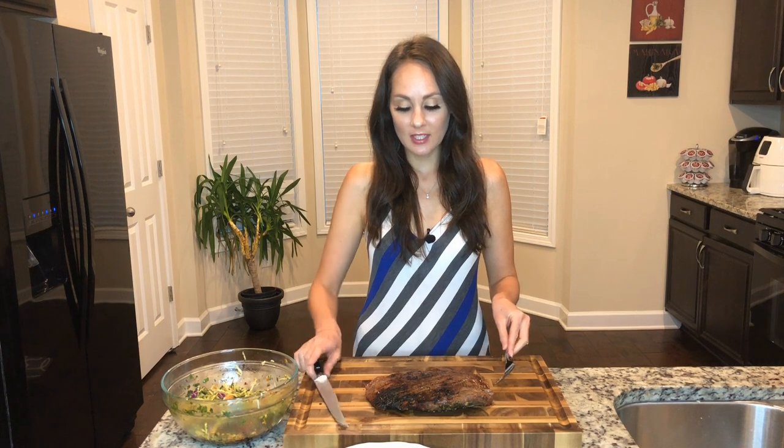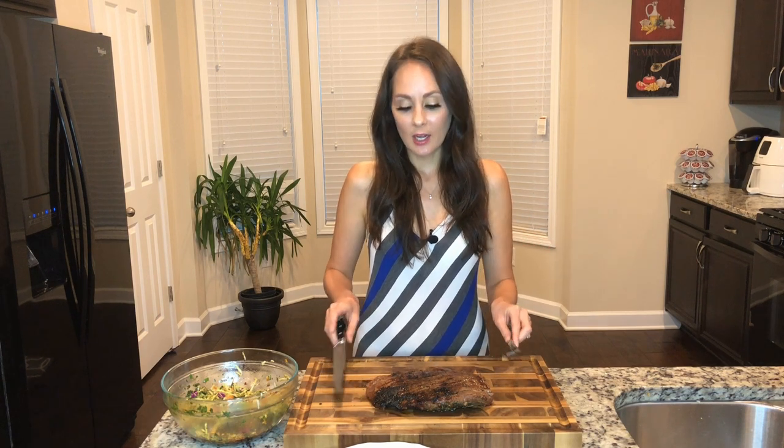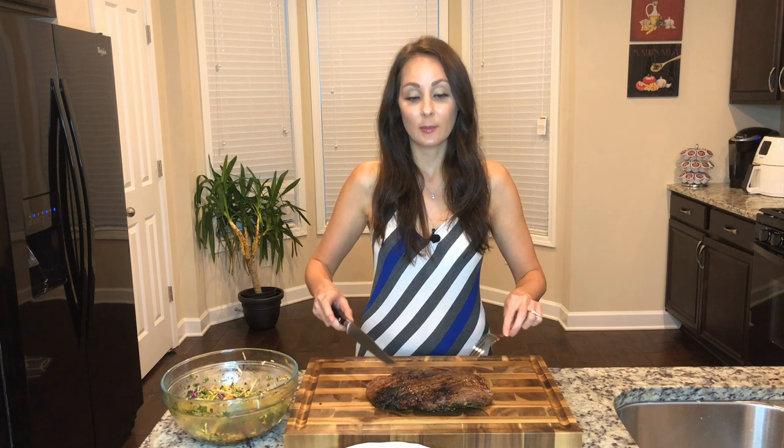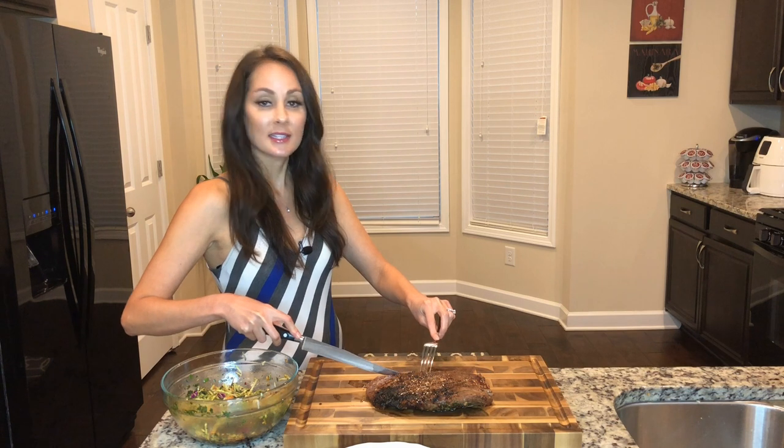I just got my meat off the grill. It took about maybe 15 minutes or so, because it is a thin piece of meat. I then let it rest for five minutes before I cut into it. I'm going to go ahead and cut it thinly against the grain.